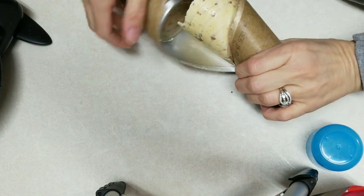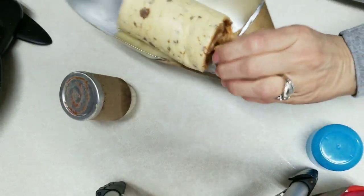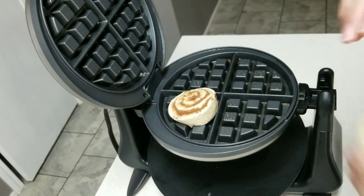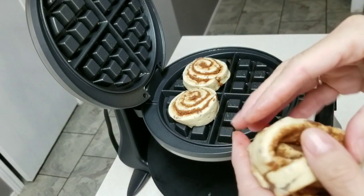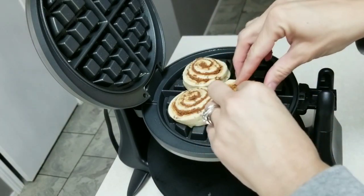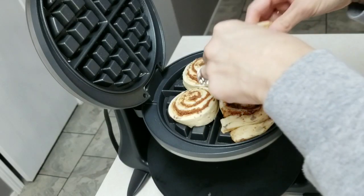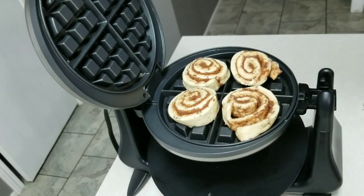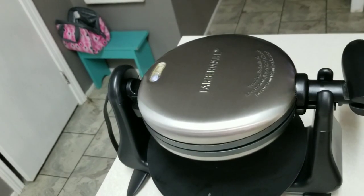Oh, it didn't even pop — this can is possessed. We're going to take the cinnamon rolls and put one on each section. This is my first time ever making these, by the way. They're kind of rolled into each other. One's kind of big, so we're just going to cut it and then let them go.